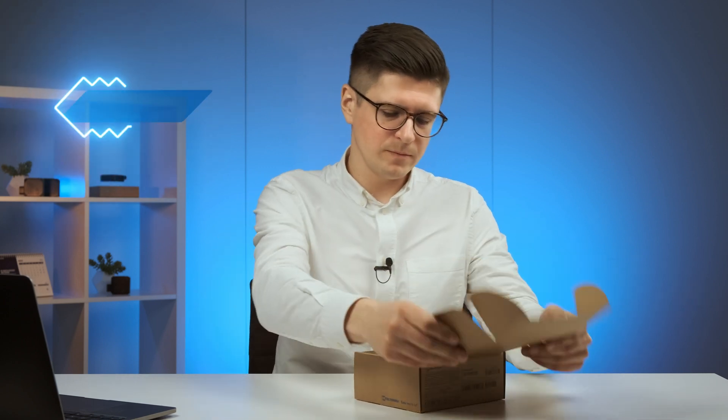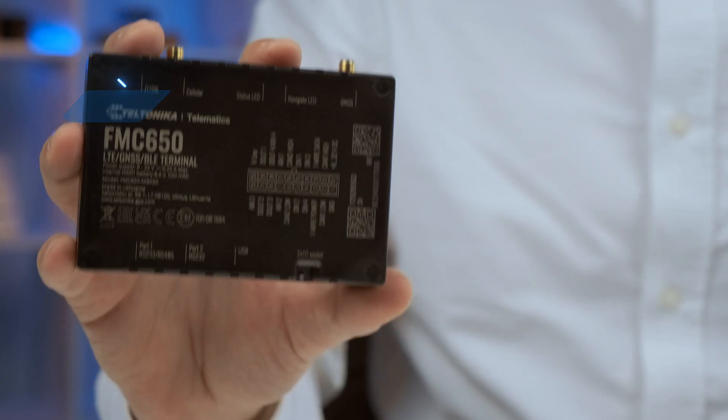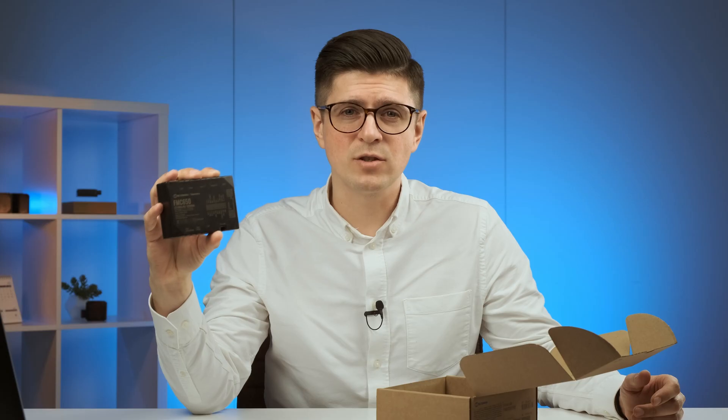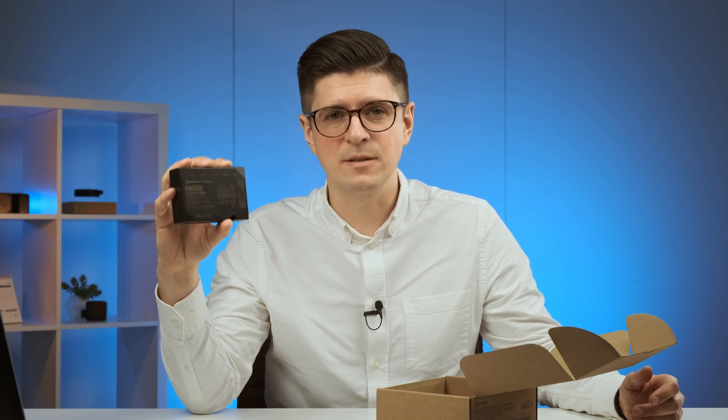So let's see what's inside the box of FMC650. From the first look we have a slightly bigger box, and opening it up we have the device itself — FMC650. This device is our most feature-rich device, designed to meet the highest requirements of the telematics industry when many external accessories and equipment need to be connected simultaneously.